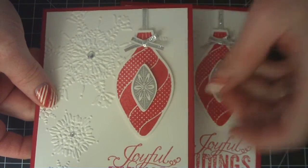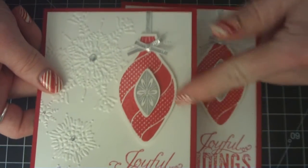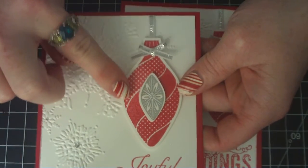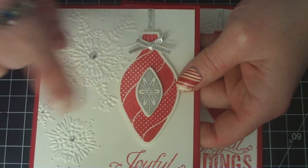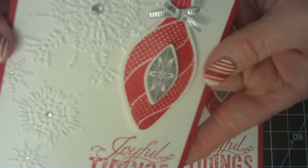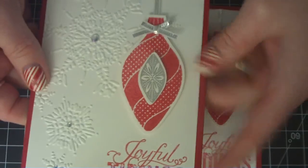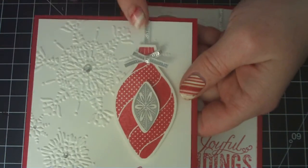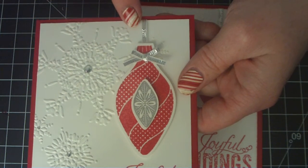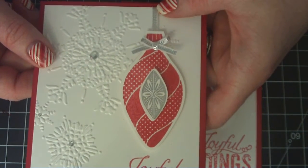I used the ornaments stamp and coordinating framelits to stamp and cut out the bulbs — actually both bulbs. I used Versamark and my ink pad and clear embossing powder so that they would be embossed. This one was the real red, and then this one is the silver. And then I used the ribbon that comes from the holiday catalog — just tied a little bow there and used a piece for the hanging.